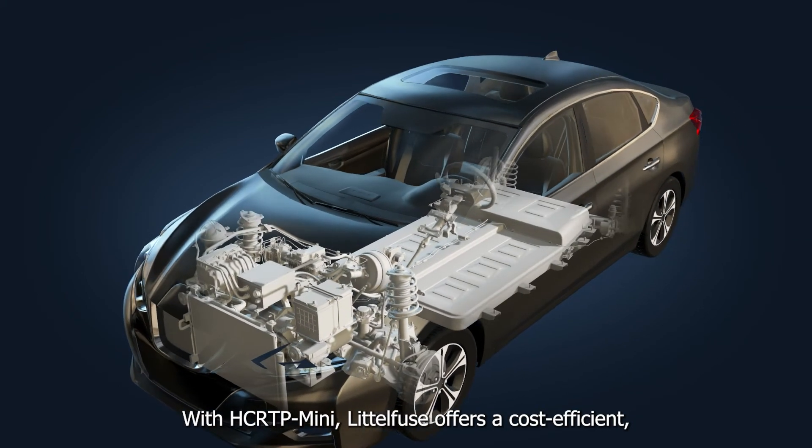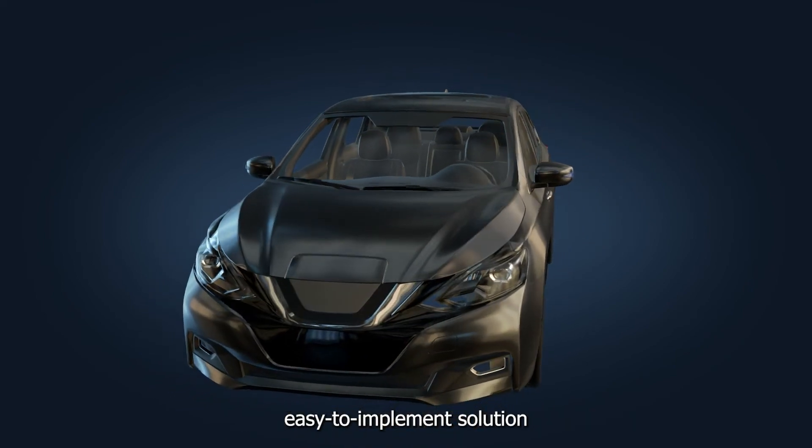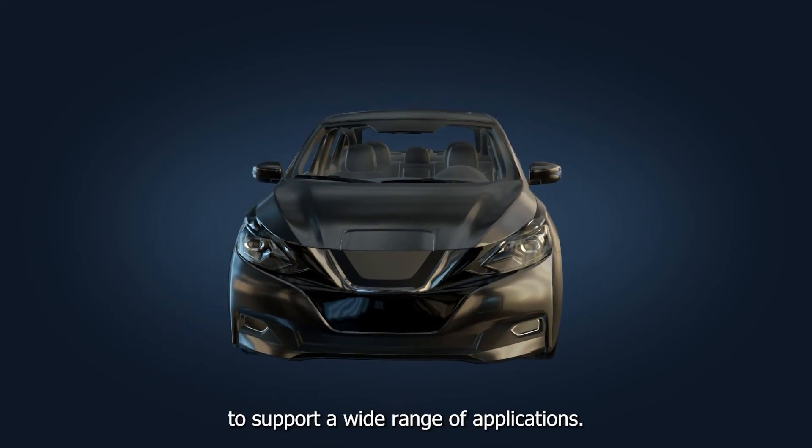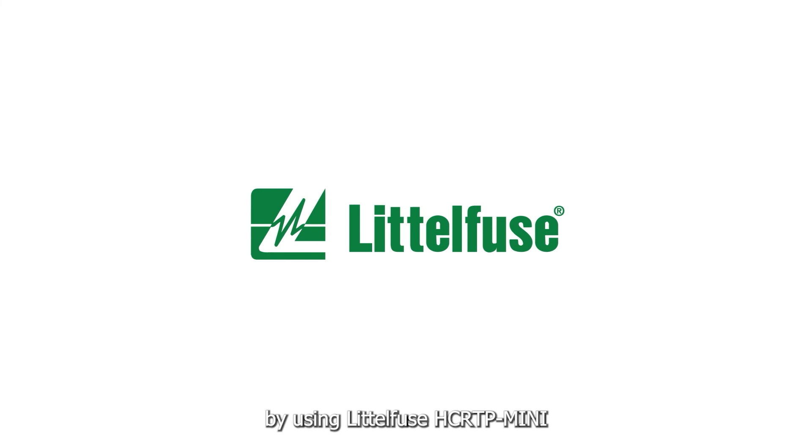With HCRTP-MINI, LittleFuse offers a cost-efficient, easy-to-implement solution to support a wide range of applications. Increase safety and protection by using LittleFuse HCRTP-MINI.